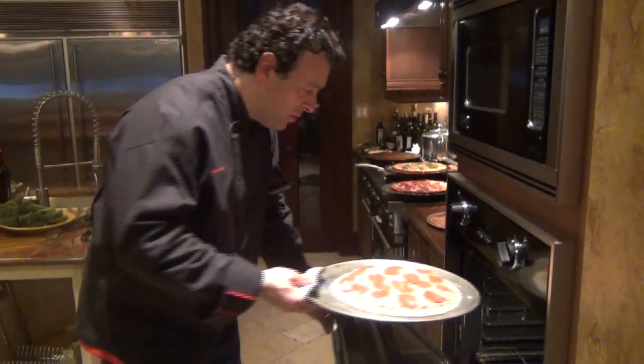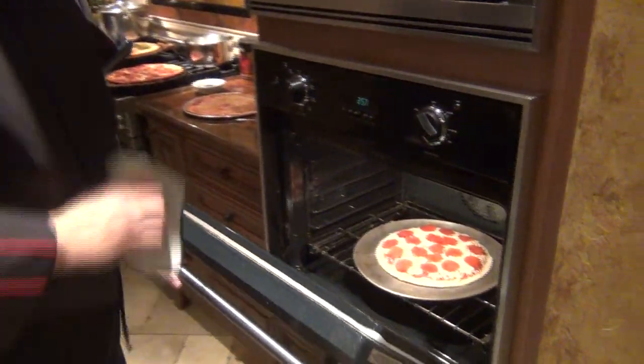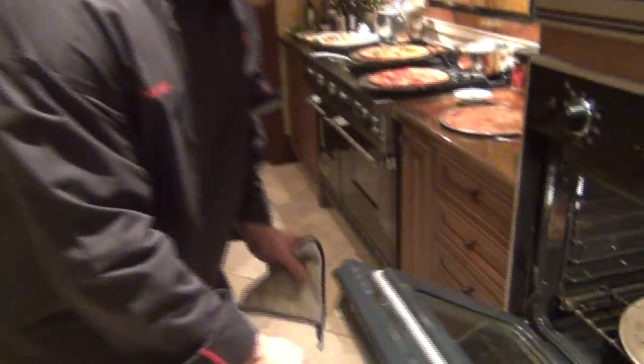When it's crispy, we're all done. It's a six to eight minute bake. Perfect — nice, perfect color.